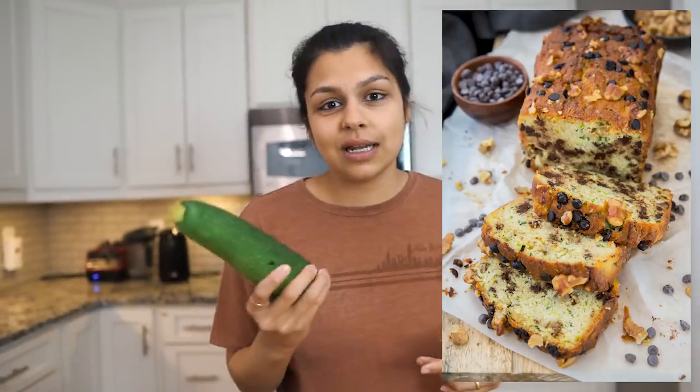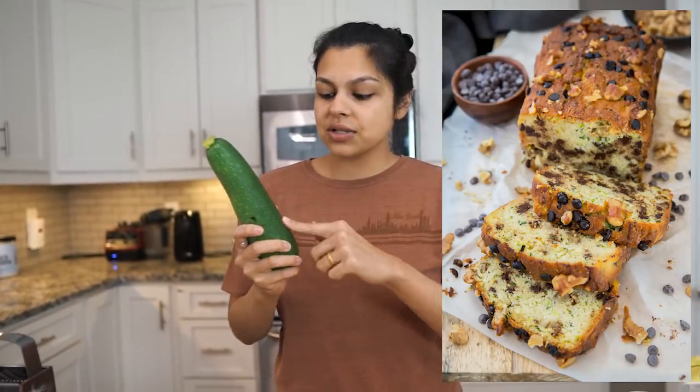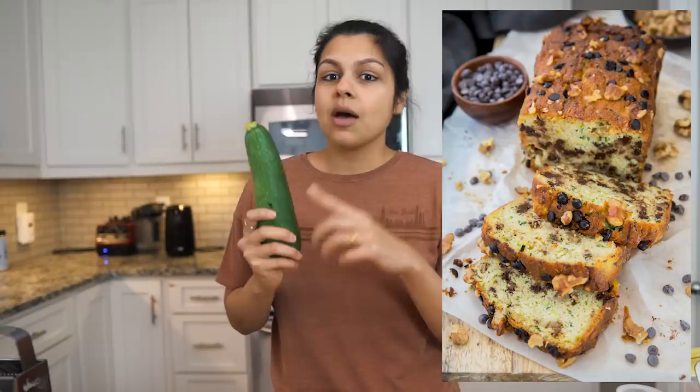What's going on, guys? Welcome back to the Keto Connect kitchen. Today we are making a dessert recipe using zucchini. I know, weird, right? But actually, grated zucchini makes a really good chocolate chip walnut bread. So that's what we're going to make today.